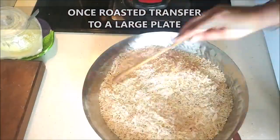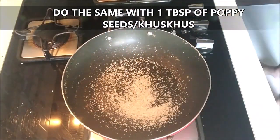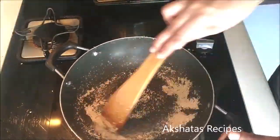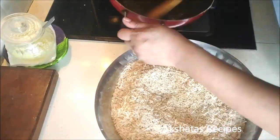In the same pan, I'm going to add one tablespoon of khus khus or poppy seeds. Roast this for not even a minute — about half a minute or so — and transfer that also to the mixture. Now we're finished with our roasting.